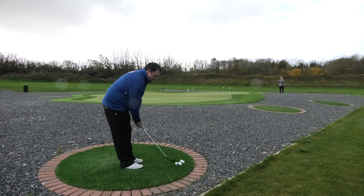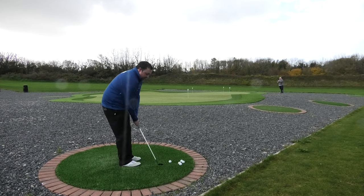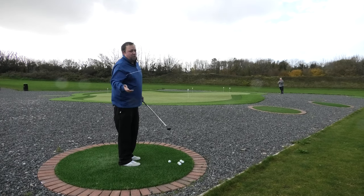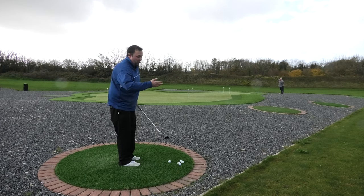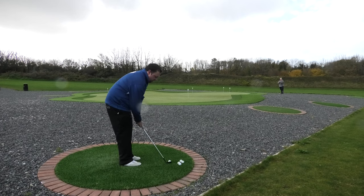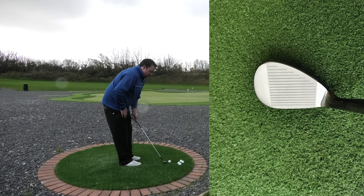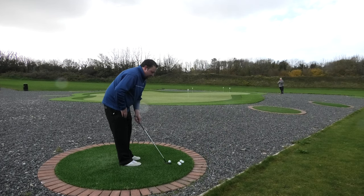Down by the ball it does look really nice. It's a classic sort of teardrop head. Doesn't feel too heavy - some of the cheaper wedges on the market are normally a heavier head, but this feels nice and very good. Just down by the ball it's got that classic look, that classic teardrop shape. Doesn't look cumbersome. Quite easily opened the face up. This one with the bounce is designed really to get you through the turf, and yeah, that sits really nice at 64 degrees.